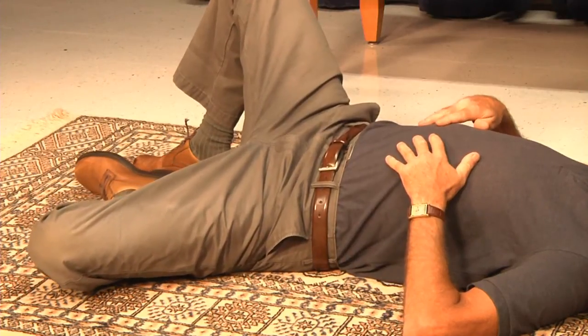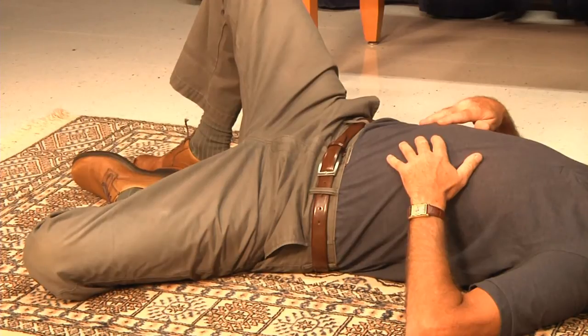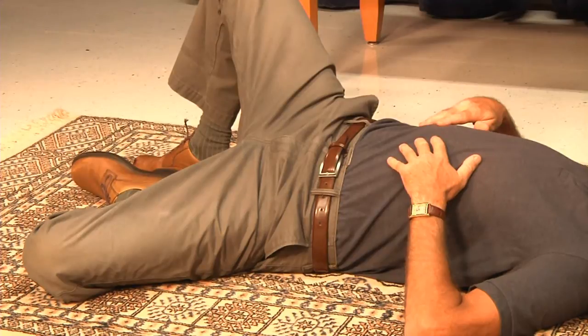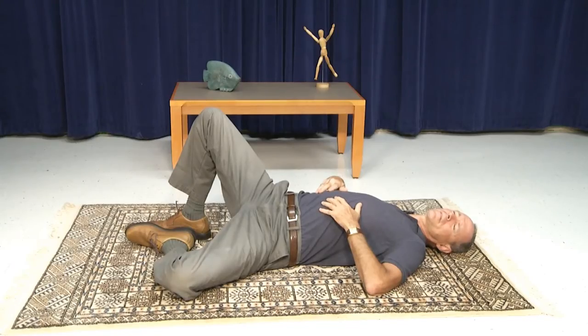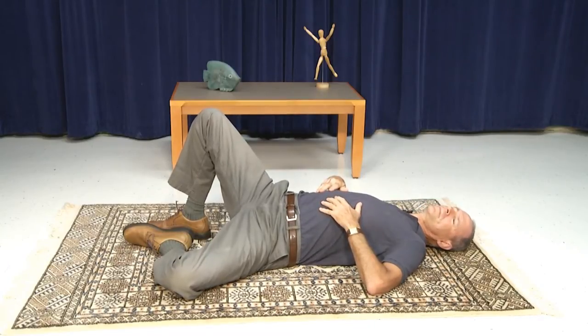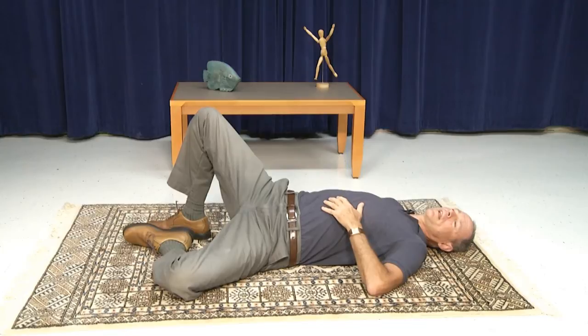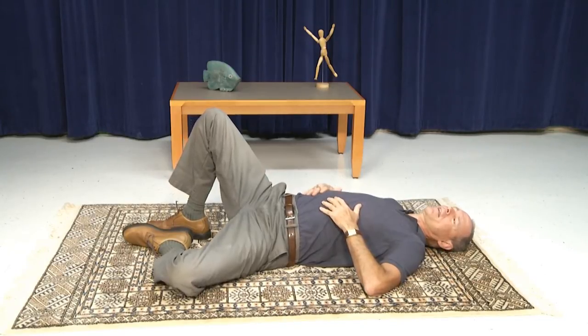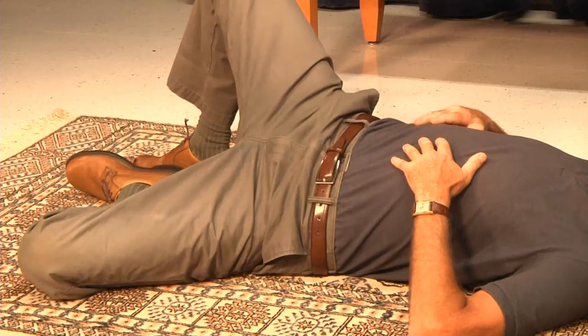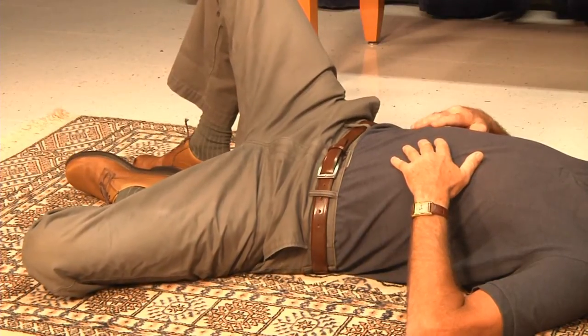Now this time go ahead and lift and let that right hip come up just a little higher. As the hip comes up, you can let your head roll a little bit to your left. And down. Lift again. You want to get enough lift with that hip so that you can begin to feel a discernible arch in the lower right back. Now relax that down flat. And do it one more time — arch up and ease down.